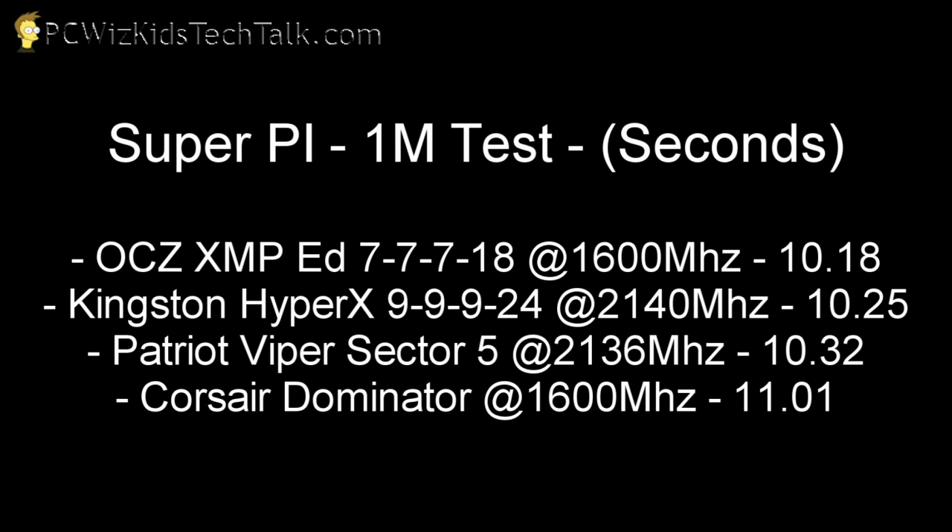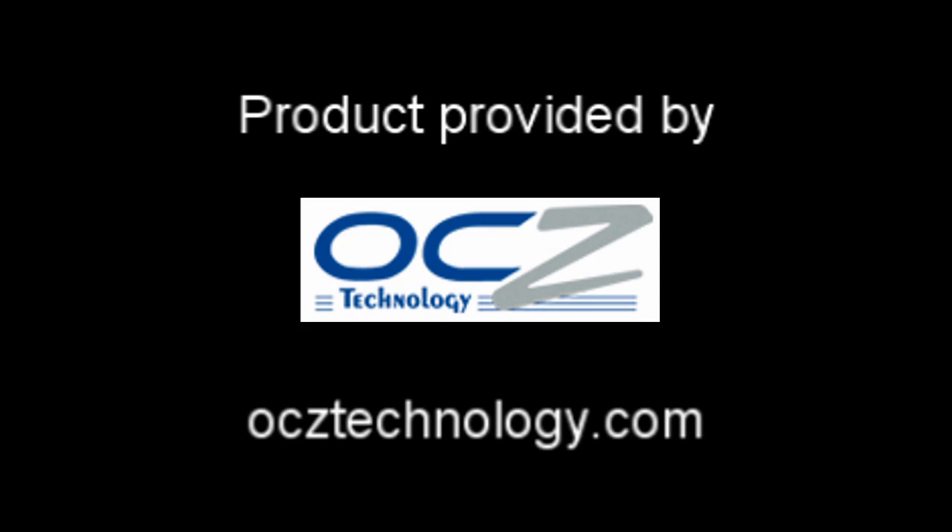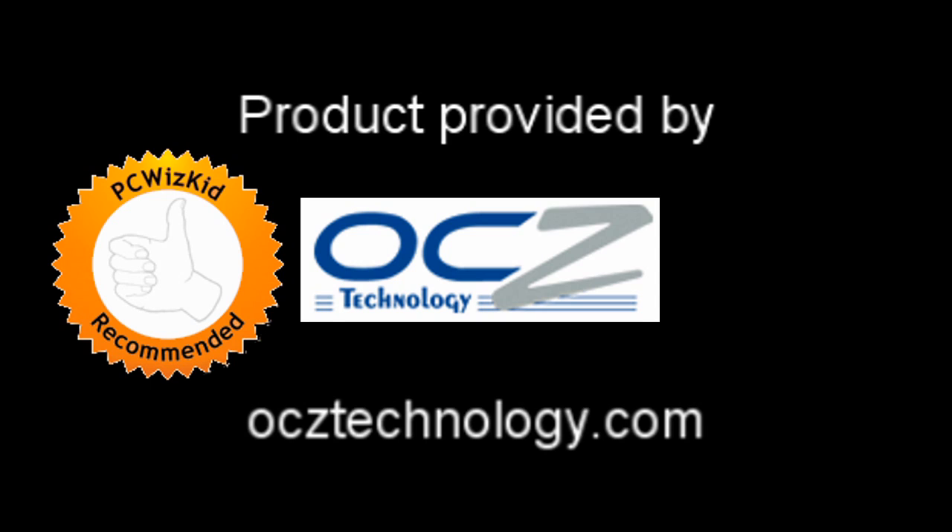And that's what I wanted to emphasize — this is a stable kit. You can overclock it manually, or you can use the predefined profiles, which is what it's meant to do. Low voltage at 1.65 volts. Terrific results from OCZ, and I definitely recommend it. I'd like to thank OCZ for providing it, and I hope you enjoyed this video. Thank you for watching.